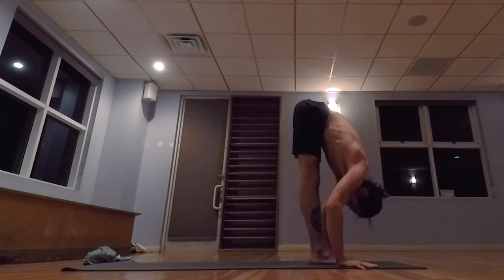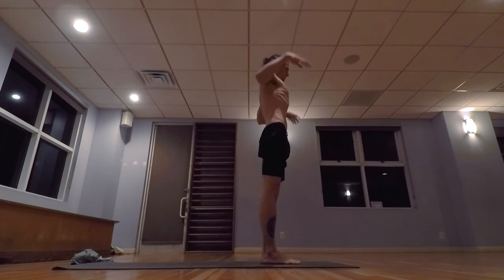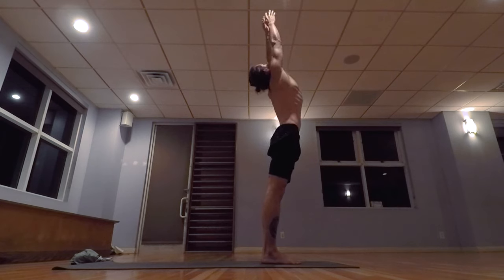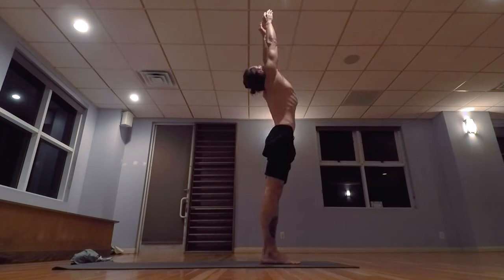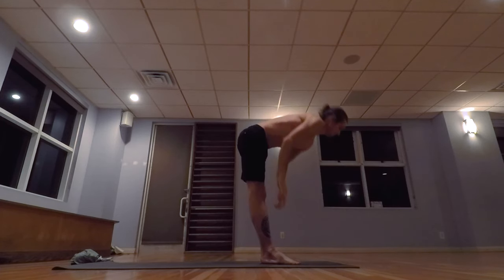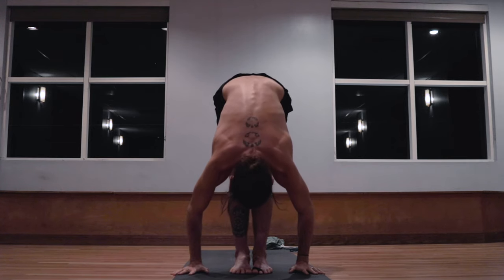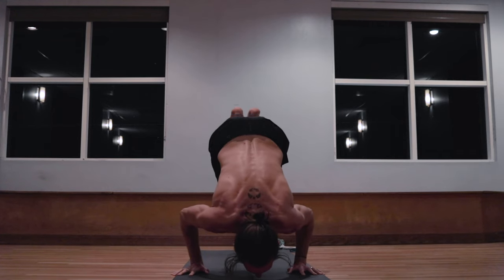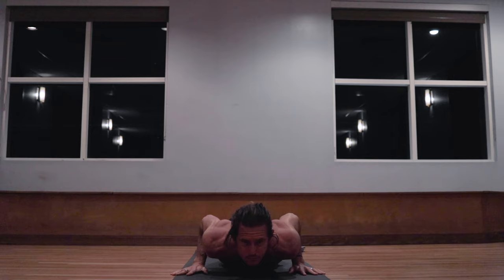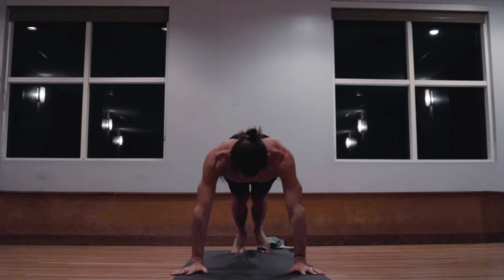Five, exhaling the breath completely, walk, step, jump the feet forward, inhale, lifting the head up. Exhale, lowering down. Inhale, taking the arms up, palms touch above the head. Exhale, release the hands to the side. Samasthiti. Last one, inhale, arms up, palms touch. Exhale, lowering down. Inhale, head lifts, exhale, walk, step, or jump back, sliding the feet back, yogi's choice. Inhale, pulling the heart forward and up, exhale, hips back and up.